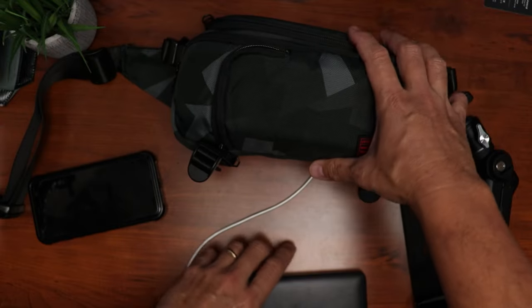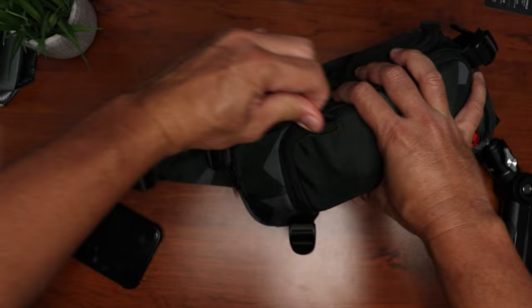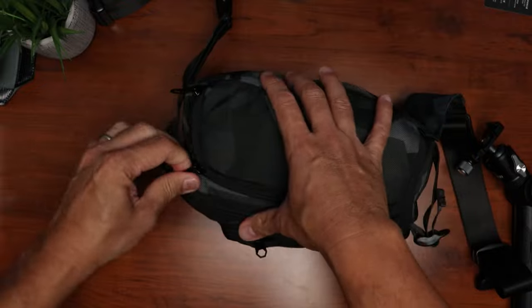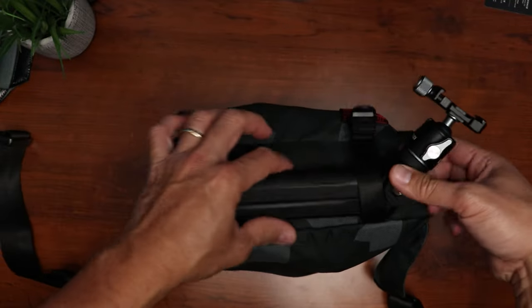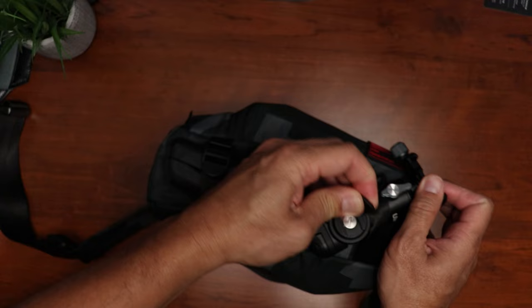In the front, we can put in the power bank — just have to remove the cable and it fits. In the main compartment, there is still space to put my phone if I wanted to. Close this up. Nice. And for my vlogging tripod, which is the Mantis Pod 2.0, I'll just hook this up on the outside bottom straps. Pull the straps to tighten and secure it in place.